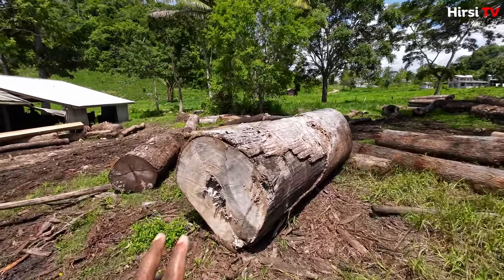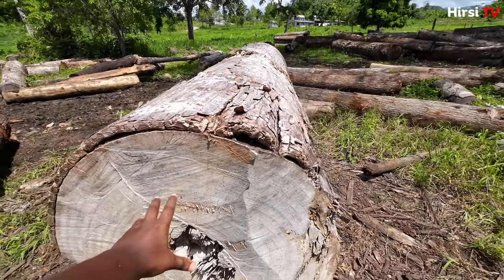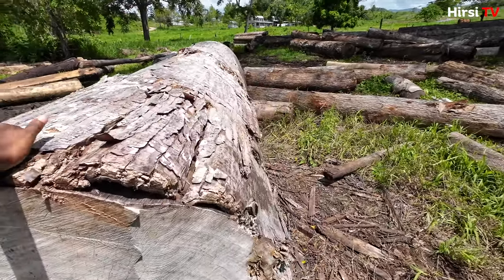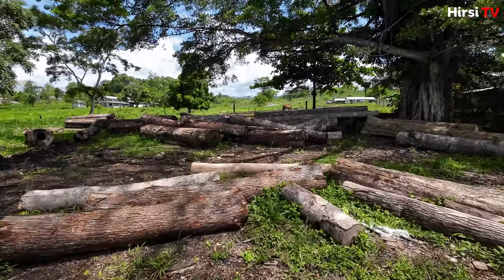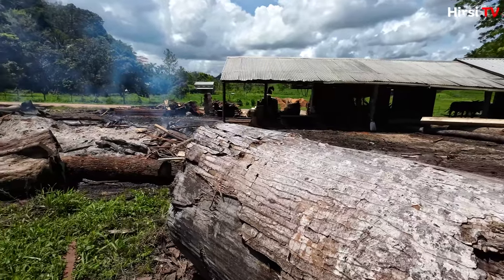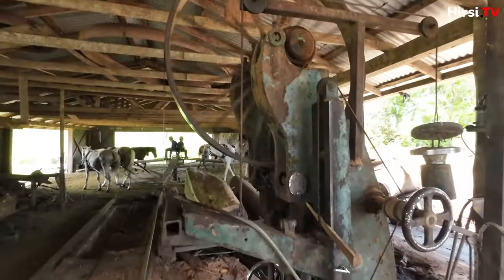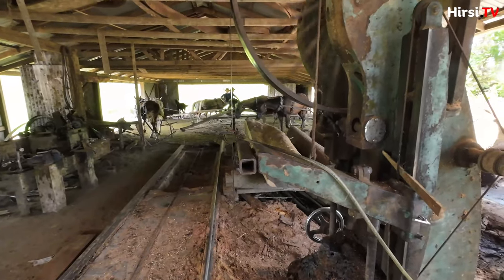This one I believe wasn't brought by oxen — I think it came by maybe a tractor or something. I don't know how they brought it up here, but it is humongous. This is the sawmill — all of it done by horses: no electric, no gas power, no engine power. They have water coming out of here and the water helps with cutting.